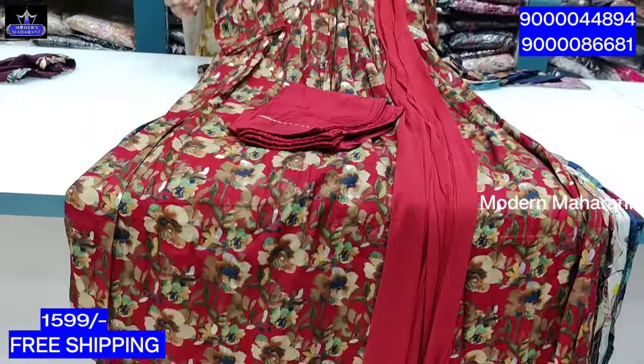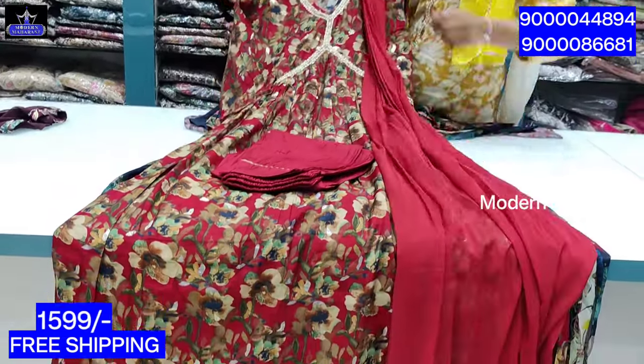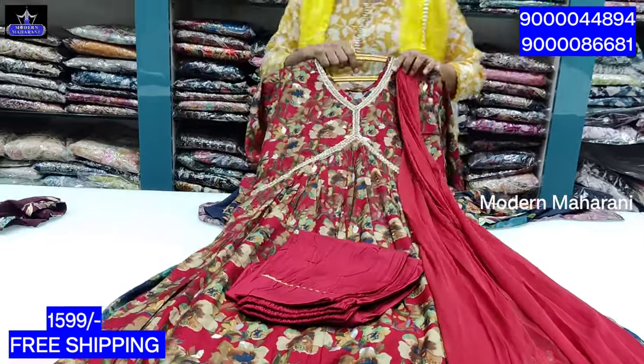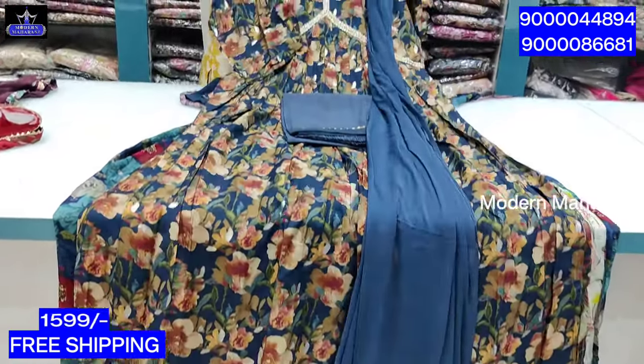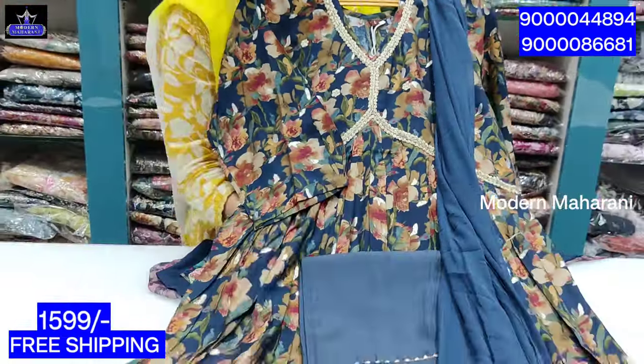The lining is a lining. The cloth is a muslin cloth. This is a chiffon. The price is 1500. The size is M to double X. The same piece is also available in navy blue color. All over India is free shipping.